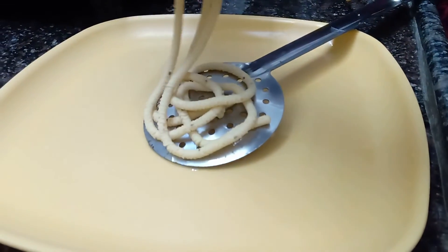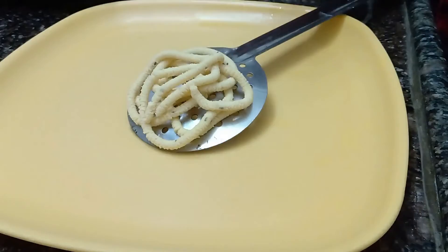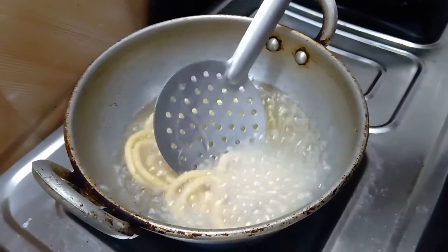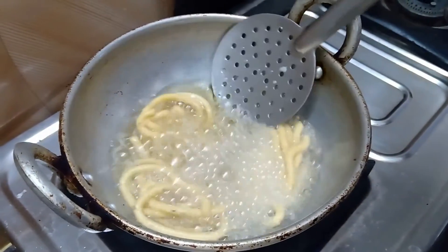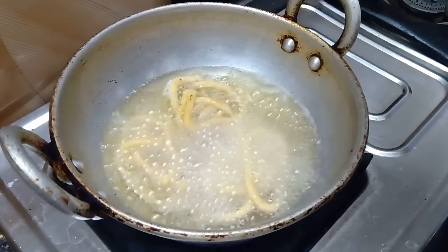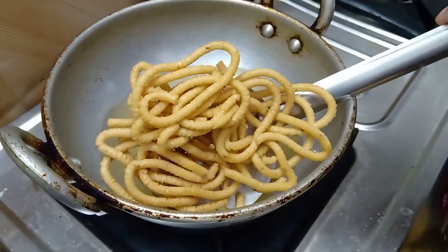I will put it at the same time, in a small kind as possible. Put it on medium flame and cook until it tastes very crispy.